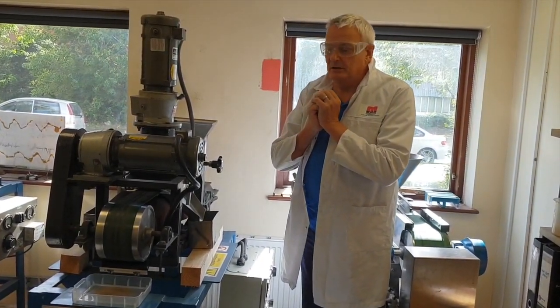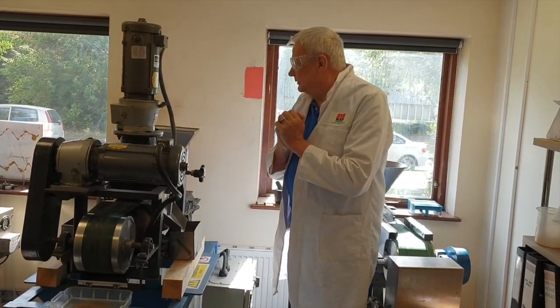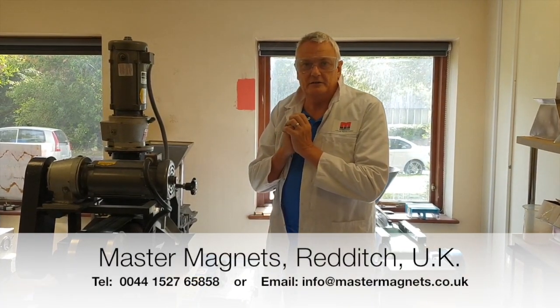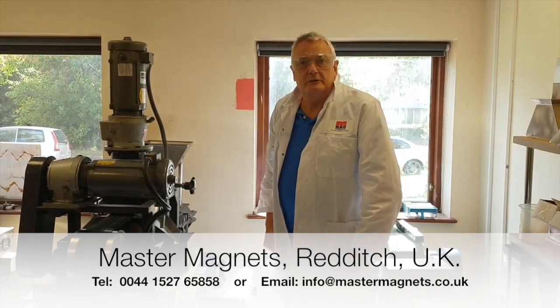Test facilities are available at Master Magnets to look at samples. So if you have a sample that you feel would benefit from this sort of analysis and test work, we'll be delighted to test it for you and make some process recommendations going forward.